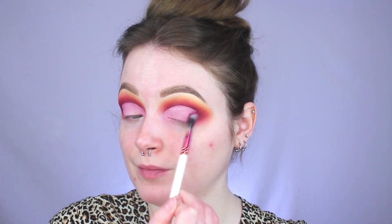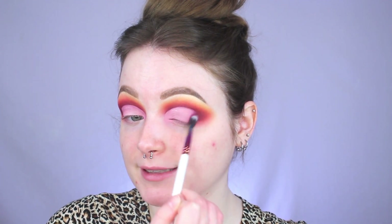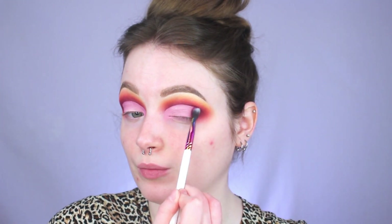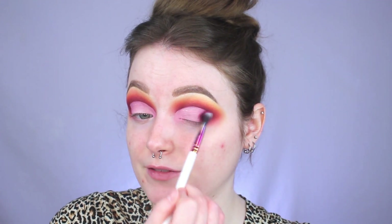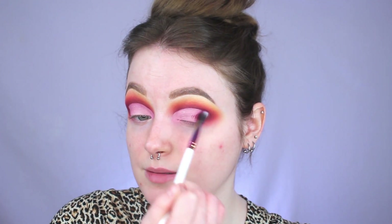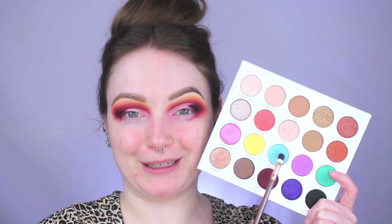After cutting the crease you can see we have this harsh line right here, so we're going to get rid of that. I'm going to take a little bit more of Go Home using this pinched blending brush from the Morphe Pride set — it has a flatter side — and I'm packing Go Home with that flat side right on that harsh line. With whatever is left on my brush I'm just flicking it inwards, which will help blend in the other colors. Now we're going to start working on the lid and I first want to go in with this beautiful blue in the palette called Number 5.